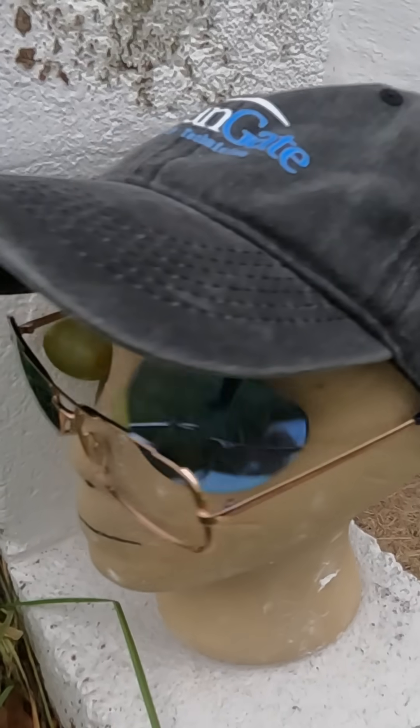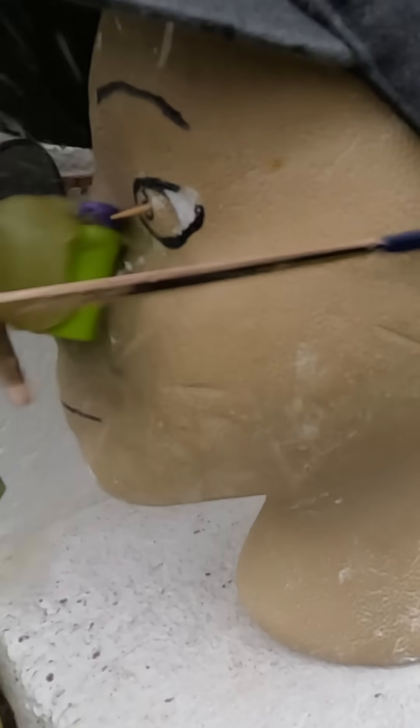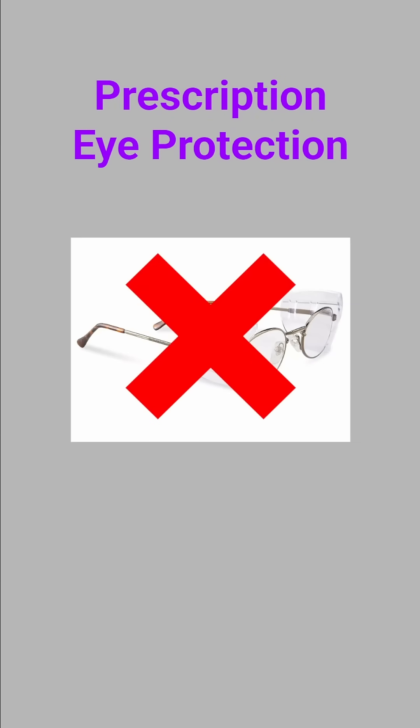Your standard glasses are not eye protection. The lenses can be easily punched out by a dart and they do not provide full eye coverage. Some Z87-rated prescription glasses come with side shields, which work at low FPS, but they're not suitable for competitive play. If you don't want to use an OTG goggle, ask your optometrist about Z87 Plus rated prescription glasses or inserts for masks.